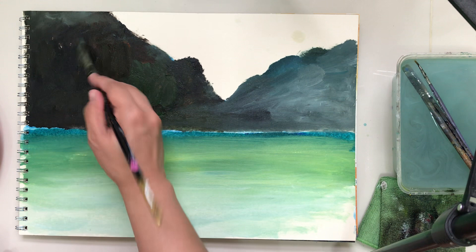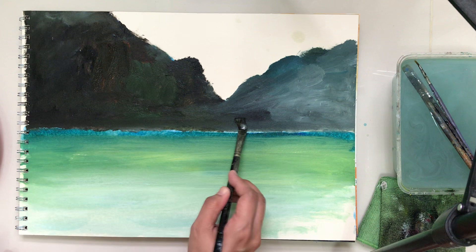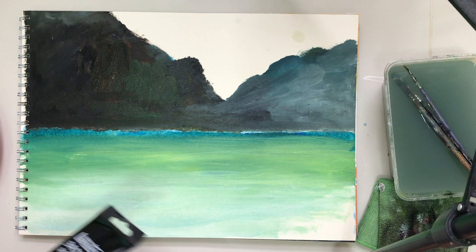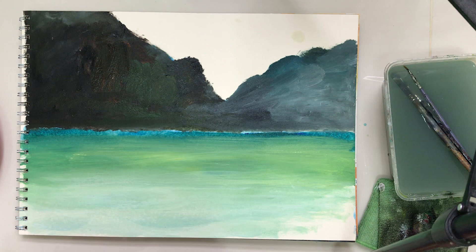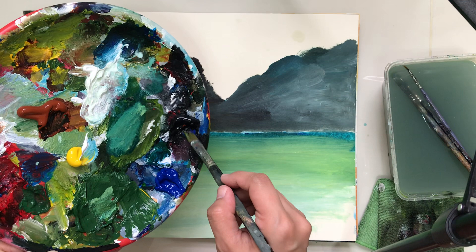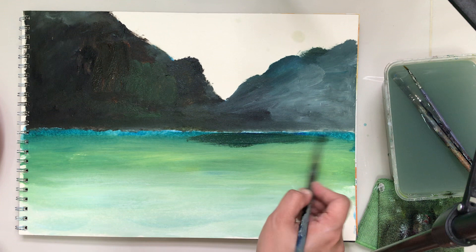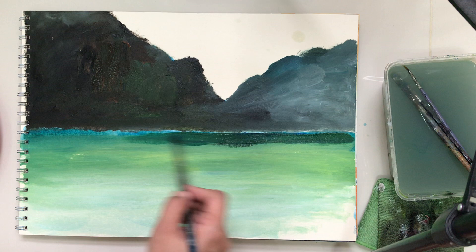I'm going to wash my brush out and get more blue. Using my blue color I'm just going to add a little bit of black just to tone down the color. Maybe this is too blue — I'm going to add a little bit of green. It's just repeating what we've already done; this time we're re-layering it.